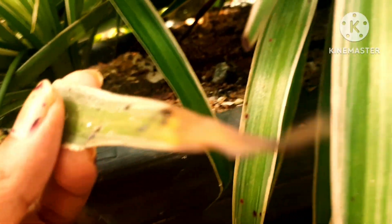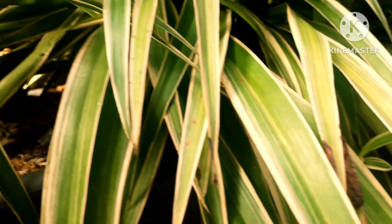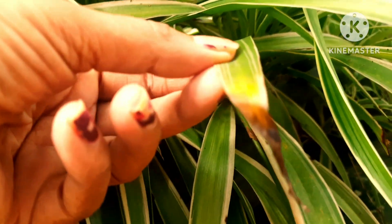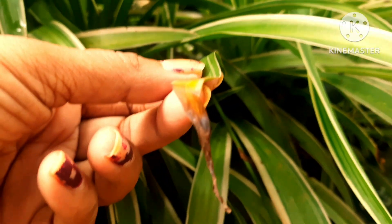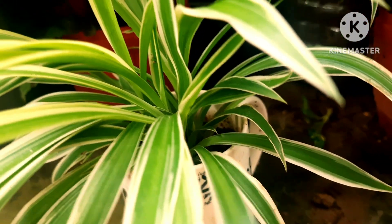Due to the rainy season, my plant is getting more and more rainwater, and this is the cause of the tips turning brown. Today I'm going to talk about how to get rid of this problem.